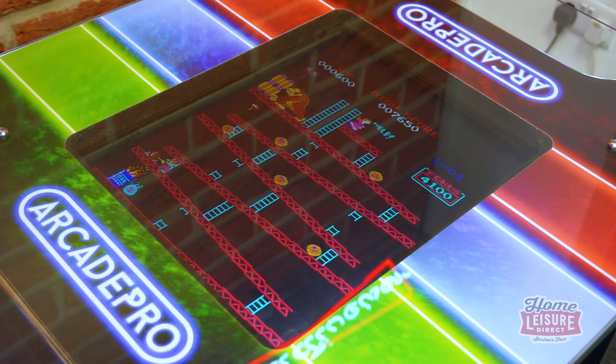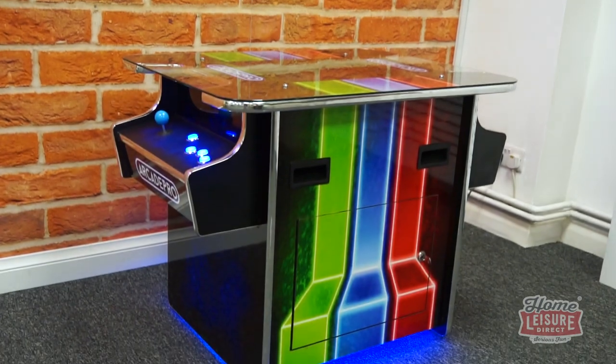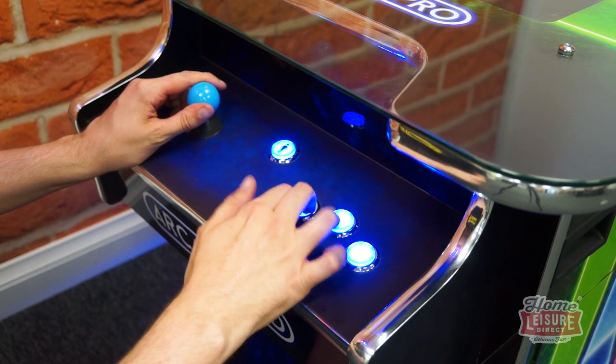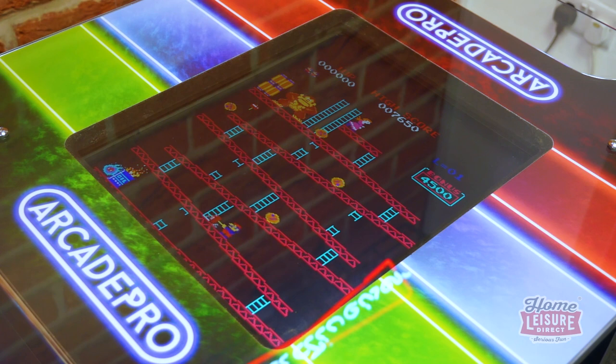Head to the machine's listing to check out the complete games list. The Arcade Pro Mars is on our website and available to buy now with free delivery. If the original arcade legends were your thing and you want an authentic way to play them, it's hard to go wrong with the Mars. Check out the listing or talk to our team if you want to learn more.